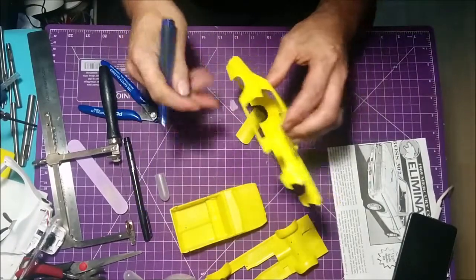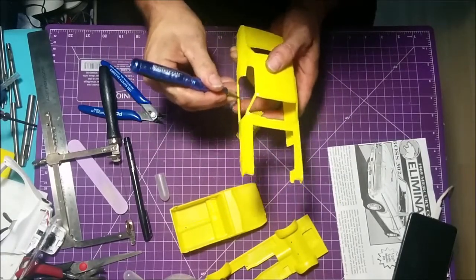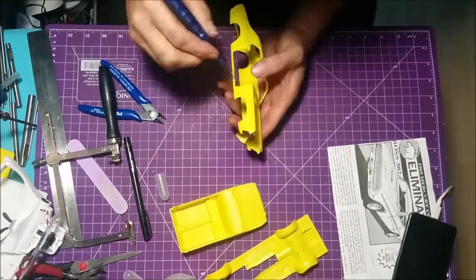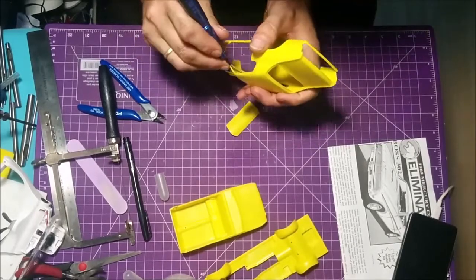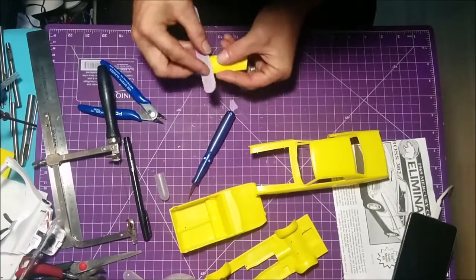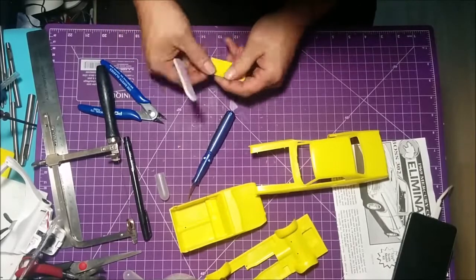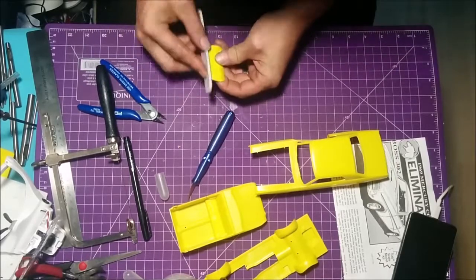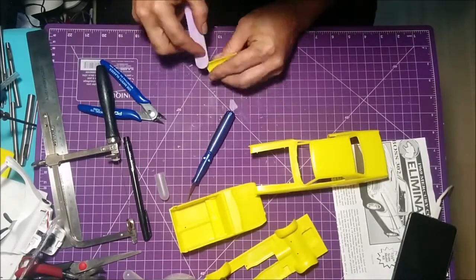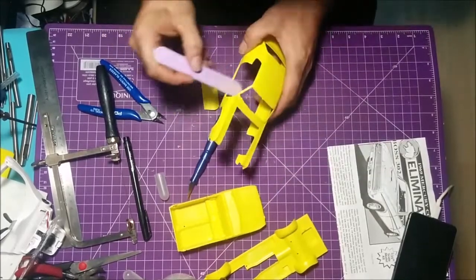And there we go. So the door is completely cut off. So all we're going to do is clean this up a little bit. We'll be right back.